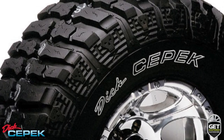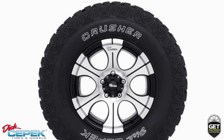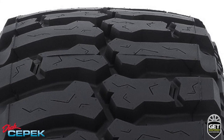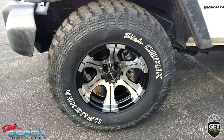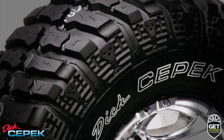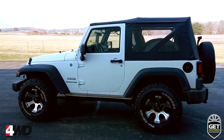The tires are LT265 75R16 Dick's CPEC Crusher Series off-road tires. The Crusher Series tires feature an aggressive off-road tread pattern that provides maximum performance on the rocks and trails, with excellent handling on the streets. The fully functional sidewall biters feature a skull and crossbones design.